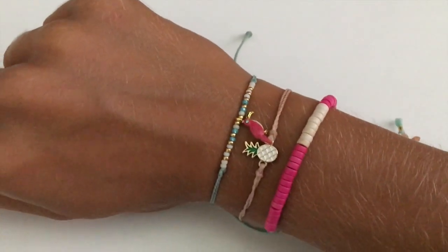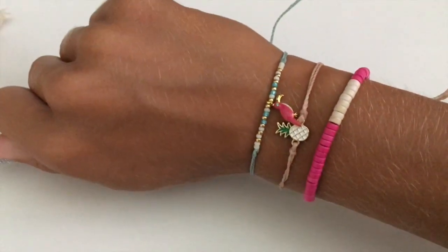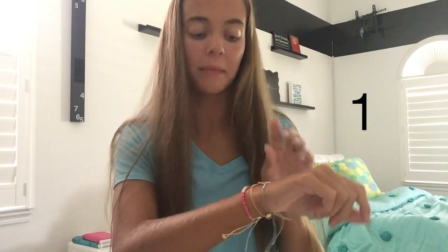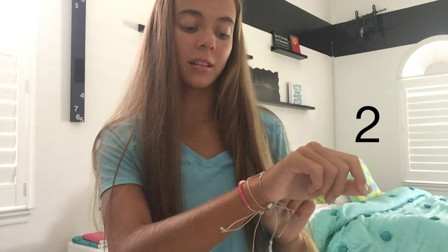These are what their bracelets look like on. I really just love the color combination for this month — how the pink parrot one ties in with the pink beads. I just think it's really summery and cute. They look really good together, but they also, like other months, would look good separate too.